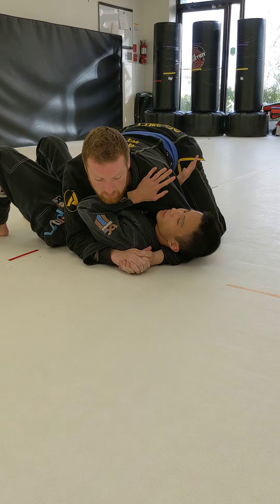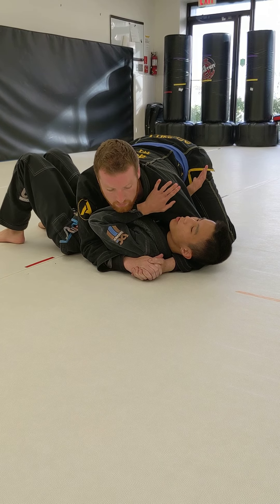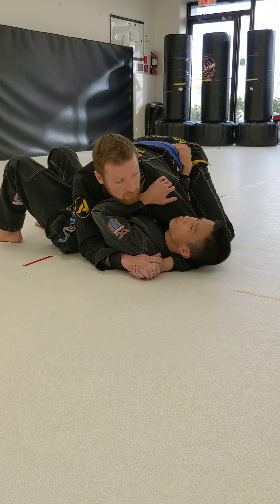Frame escape from side control. Step number one: always, always, always make sure I have good defensive position, holding my partner's shoulder and hip.